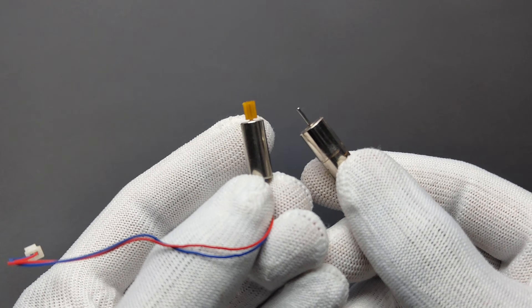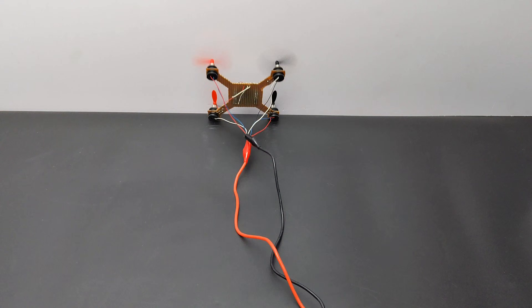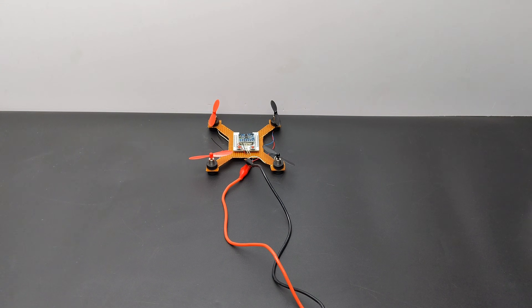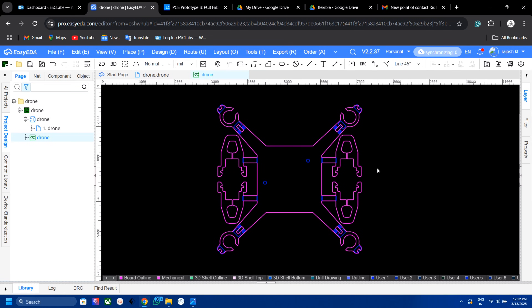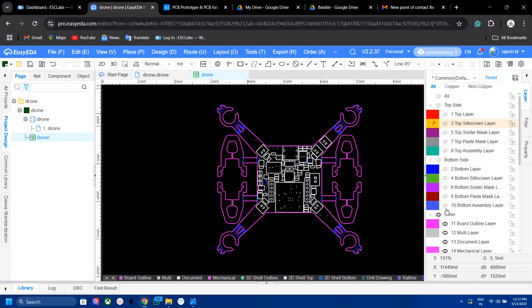To overcome this, either we need to increase the thrust of the motors or decrease the weight. Our goal is to build the cheapest drone, so to decrease the weight we can remove the separate modules and build a dedicated PCB. The dedicated PCB solves two issues: it decreases the total weight and we can align the motors in perfect orientation, which helps to increase stability. So I decided to build a custom PCB.